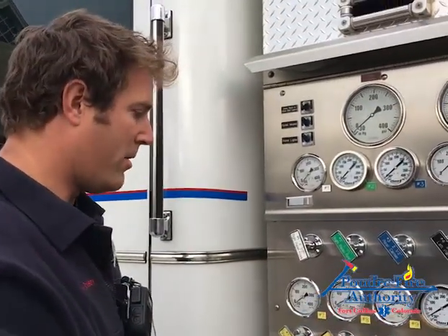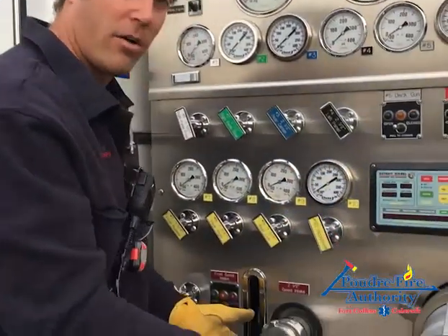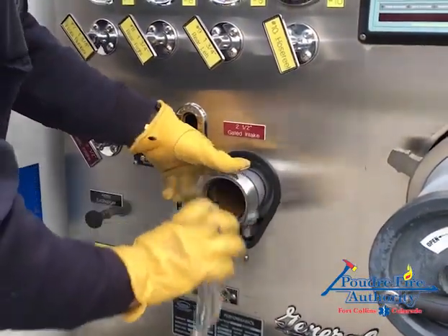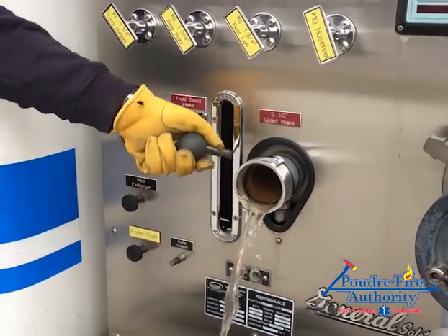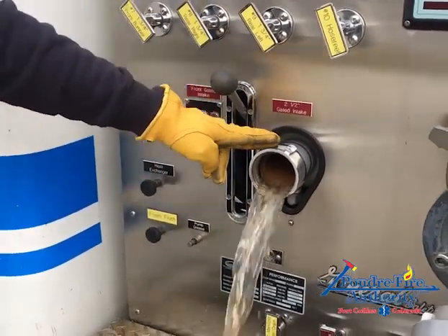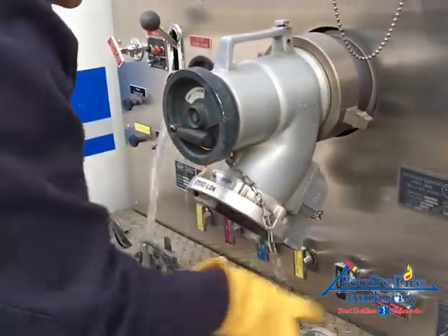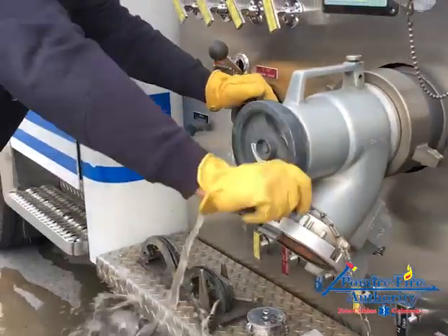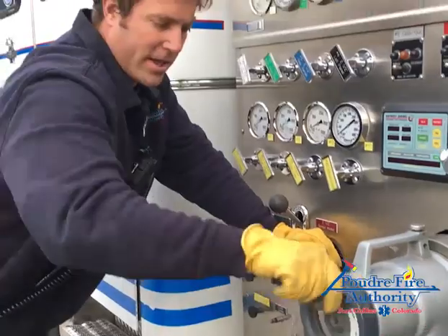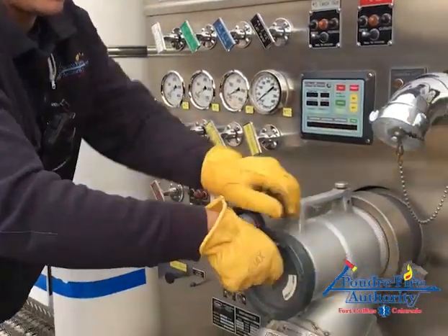Every drain needs a vent in order to work properly — these won't drain all the way unless we vent them. We're going to open up all the caps and all the valves associated with them. On the intake, this is draining the intake side of the pump. We'll do this on the storage connection as well. This is also good to get all the rust and debris stored in the pump and pump intake out.